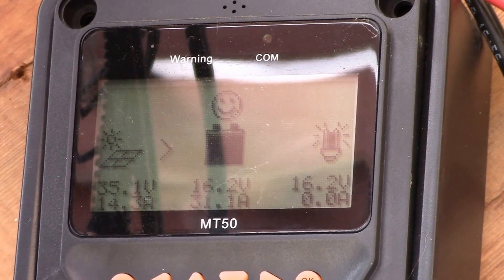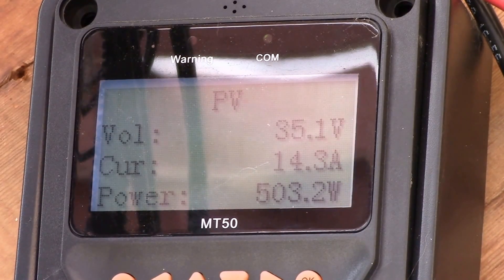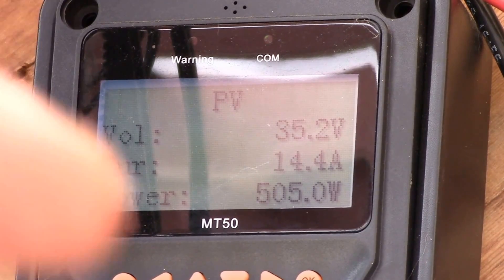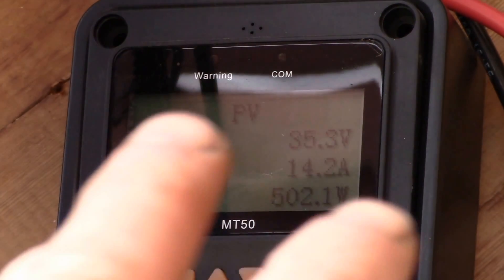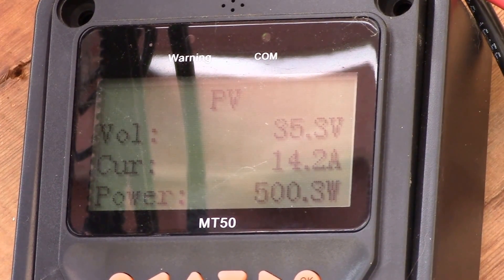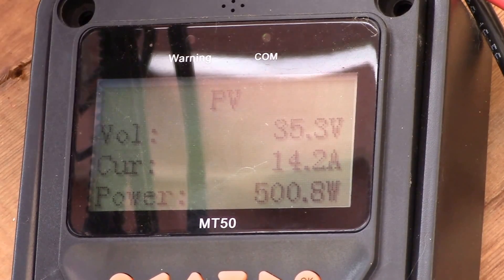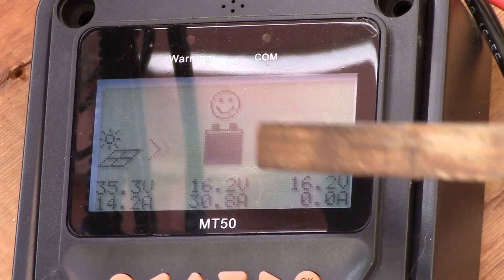Good morning YouTube. I've got my EP Solar charge controller running here and we're getting about 500 watts coming in — 35 volts and 14.4 amps. I think we've hit the end of the boost charge phase; I was running upwards of about 16.5 amps a little while ago. I've got two 335-watt panels feeding the charge controller, so that's 670 watts total. We hit about 530 watts as the highest, and we're putting about 30 amps into the batteries right now, maxed out at 16.2 volts — that's the maximum charging voltage.